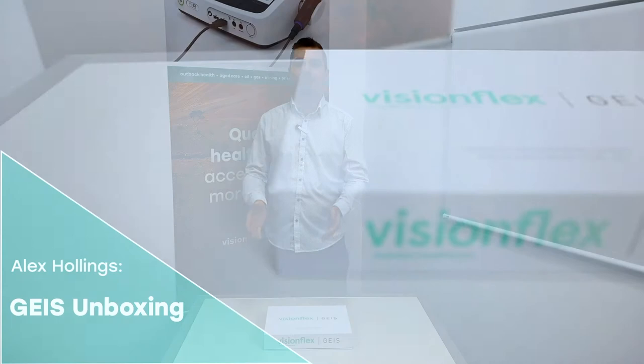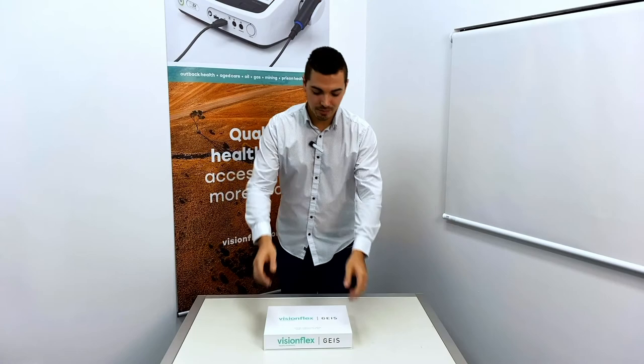Hi, I'm Alex and today I'm going to show you what's in the box when you receive your GEIS general examination camera.